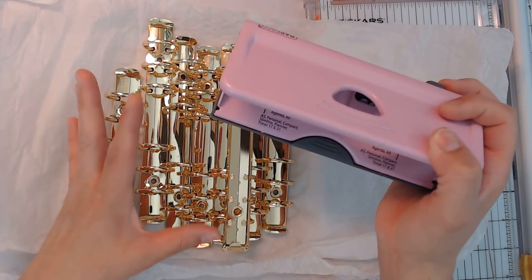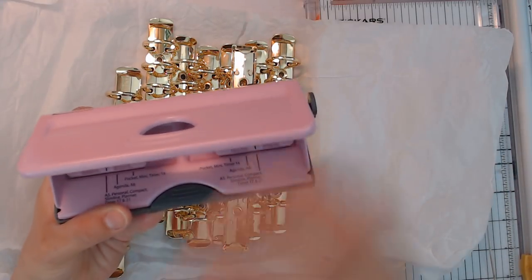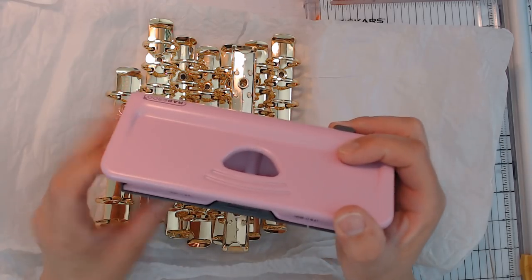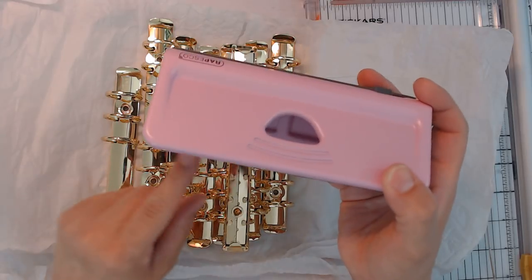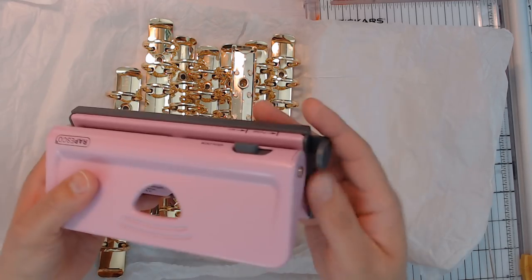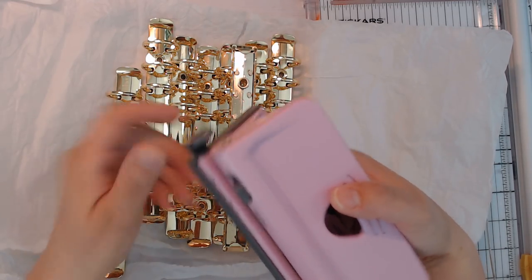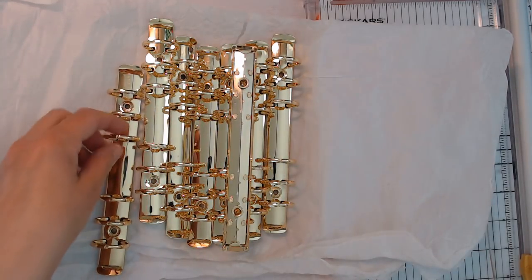The inserts I made to go with this are standard personal size for the rings, which is 3.75 by 6.75 inches. On the punch setting, you put it to A5 personal compact slimline planner and pull out the extender just one notch so you can punch them out.